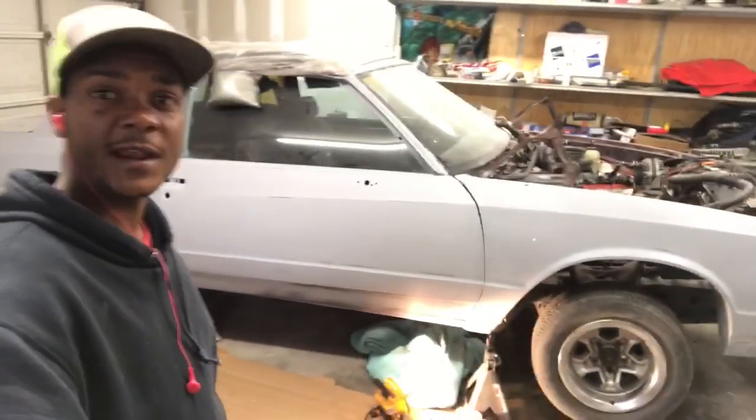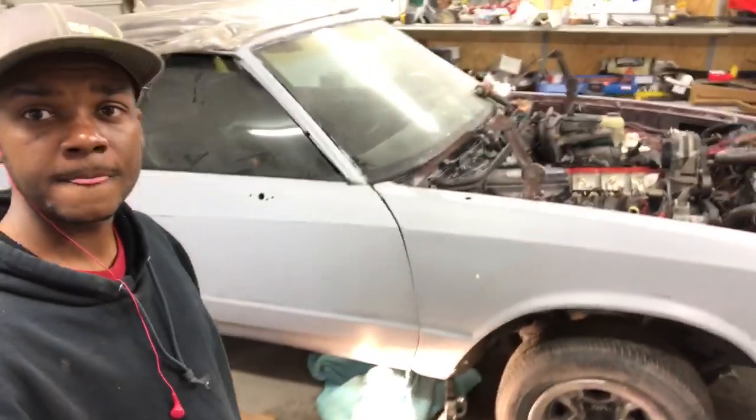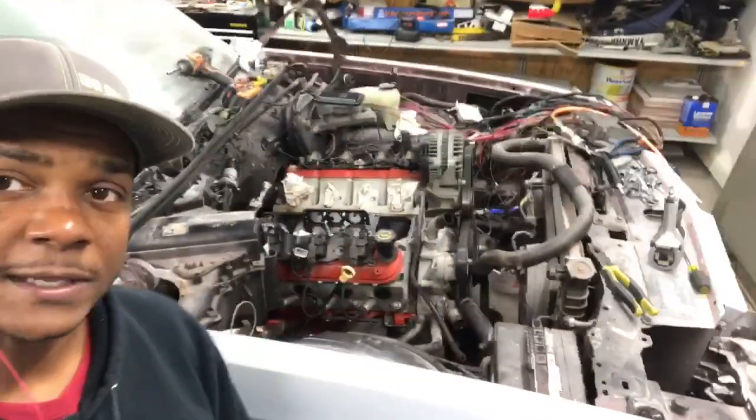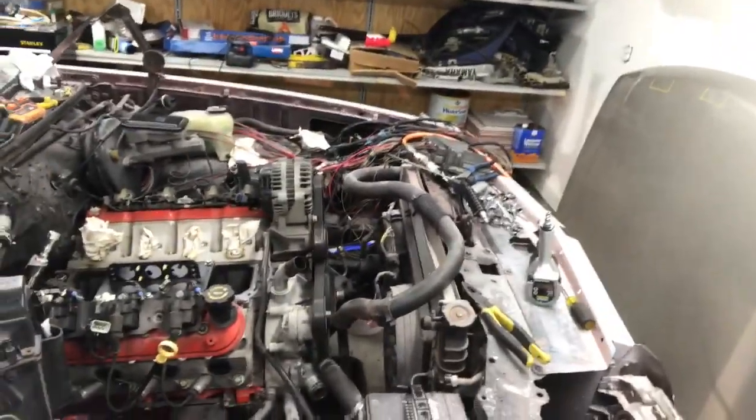Right now we're about to get up underneath and connect the drive shaft and disconnect the transmission cable. We took all the intake off, we got the dirty dingo lift plate on, our Y harness is off laying over in that corner. We disconnected all our cooling lines and radiator hoses, so it's ready to come out. It'll be coming tomorrow, coming straight out of there, and it's going to be sitting right here.